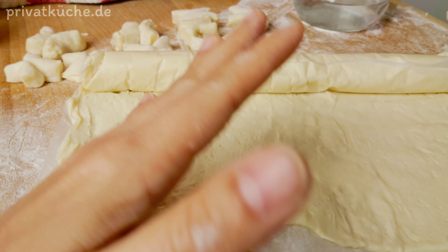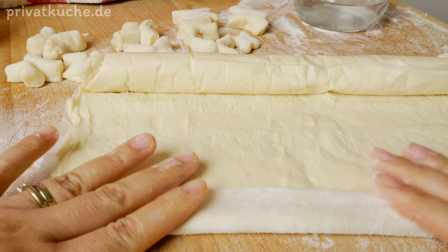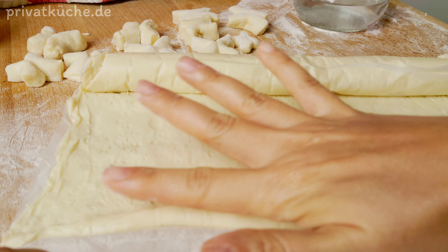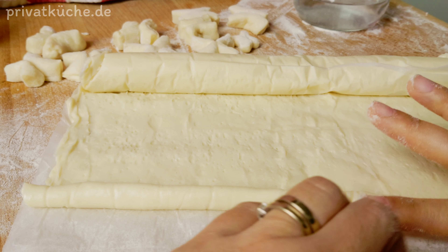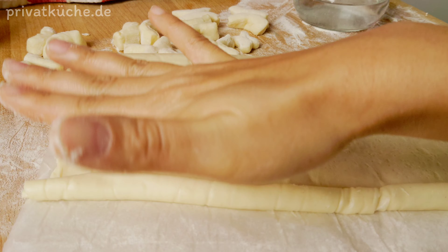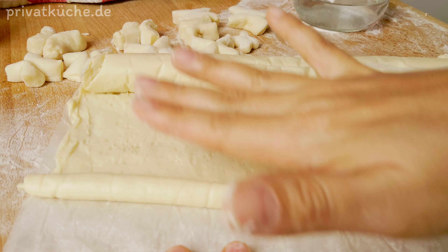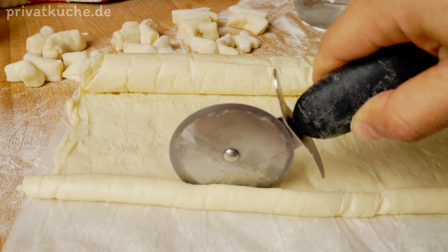In diesem Video zeige ich Ihnen wie man Patanko zubereitet, und zwar mit Pizzateig. Der Teig ist im normalen Supermarkt verfügbar. Zuerst rollen wir den Teig in gewünschter Größe ein.